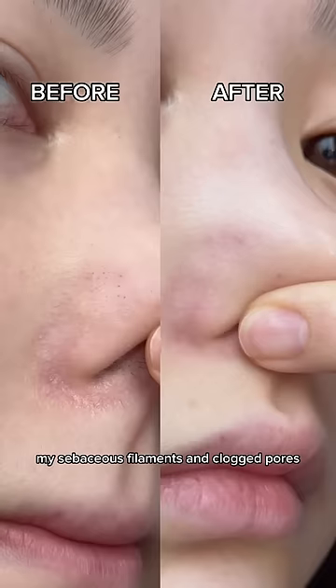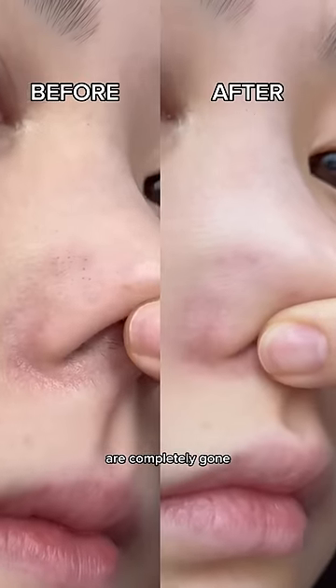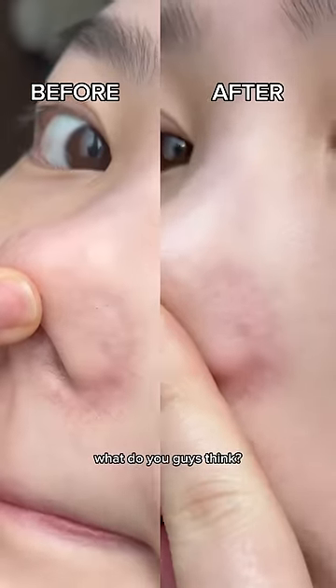This is what my skin looks like after double cleansing. My sebaceous filaments and clogged pores are completely gone and my pores are visibly smaller. What do you guys think?